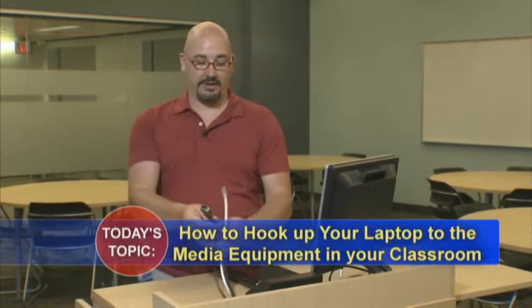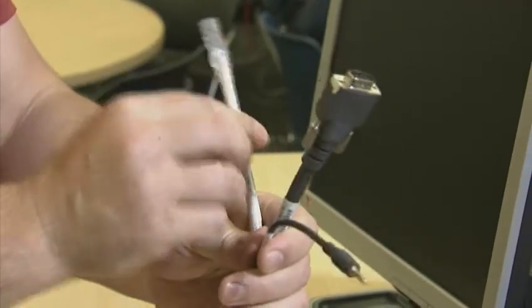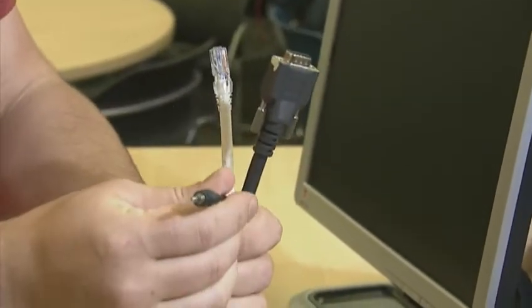Your media cart is going to have an umbilical cord with a VGA port, an Ethernet cable, and an audio cable.